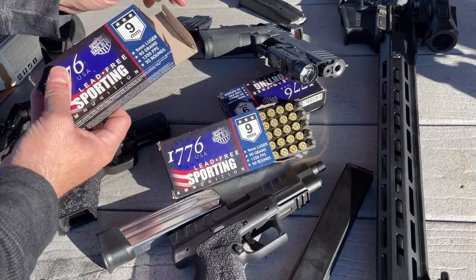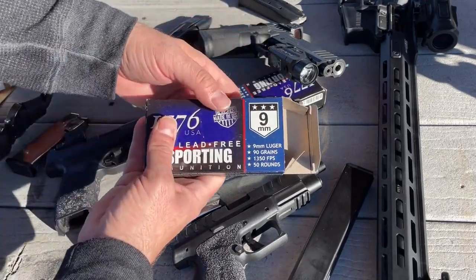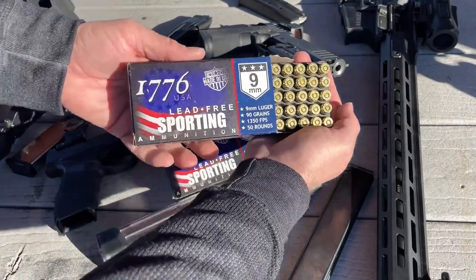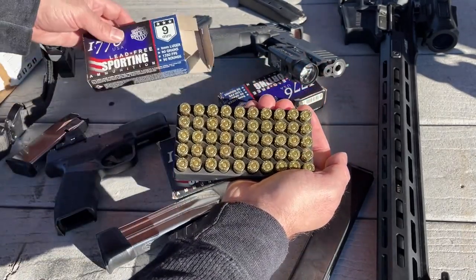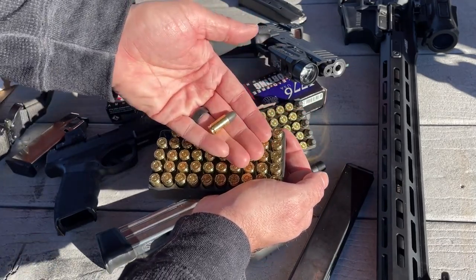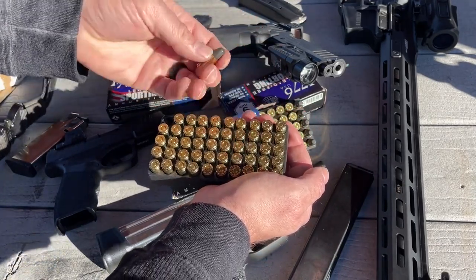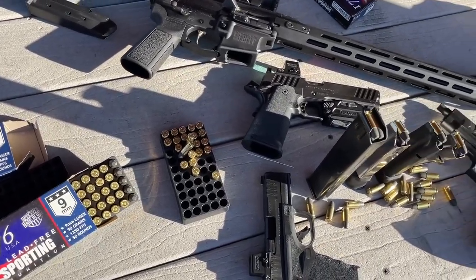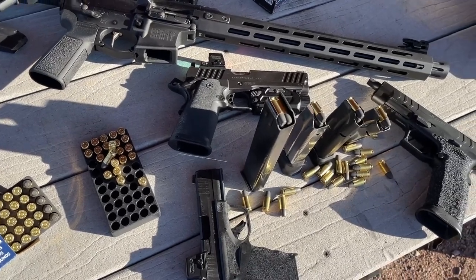This is a new ammo to market that boasts a low-cost, lead-free solution that might just be as revolutionary as its own namesake. It's an American-based company that proudly presents itself as a leading manufacturer of components and ammo. It is manufactured right here in the USA, and they produce their innovative lead-free projectile and their own brass.